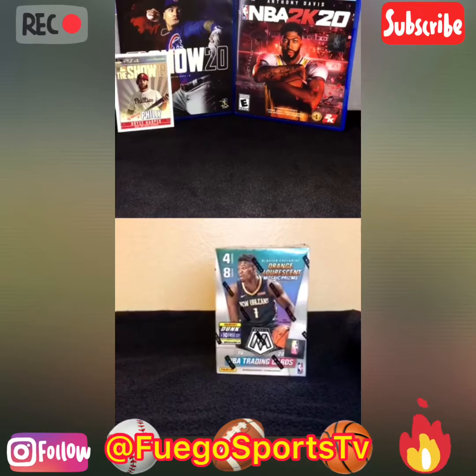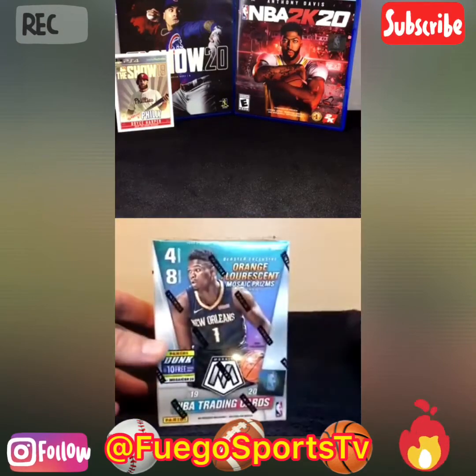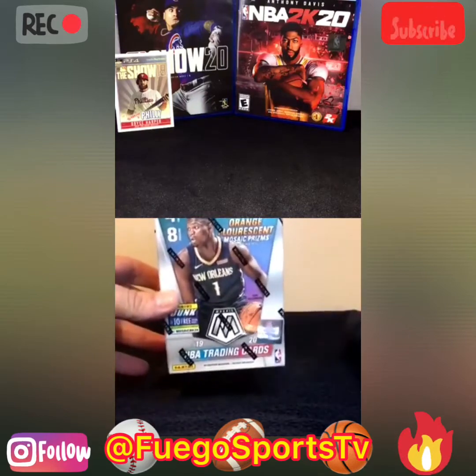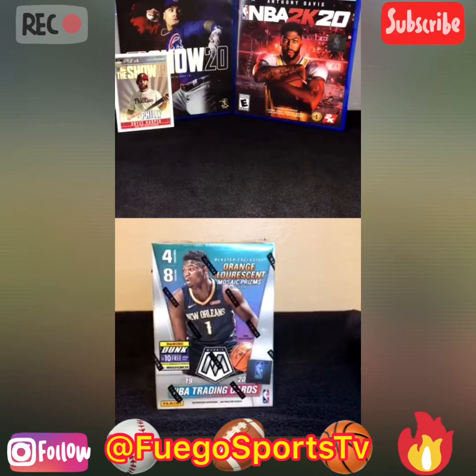So what we got here — the 2020? This is the Mosaic pack. I found this at Target. They're hiding this thing, man. You gotta ask for it. Yeah, it's been rough to find any basketball stuff this year. I got it at customer service. When I heard that you got this product, let's go ahead and go live, because I know people love to see this type of product being broken. So let's get started.